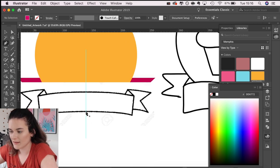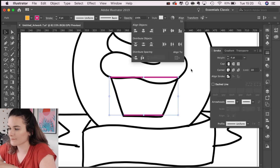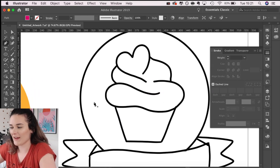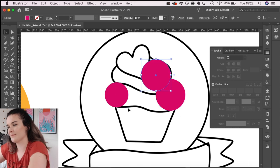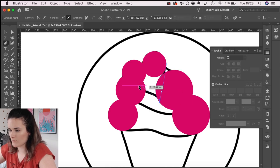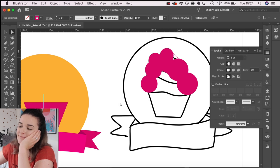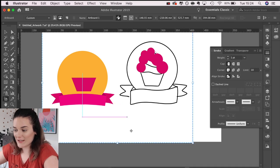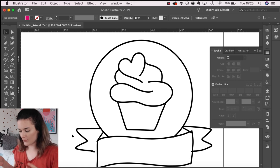I found a banner I like the look of and I'm going to trace around it. Now to do the cupcake. I'm going to make this section with shapes. The longer I've been staring at it, the more I don't like it — I do this every time.